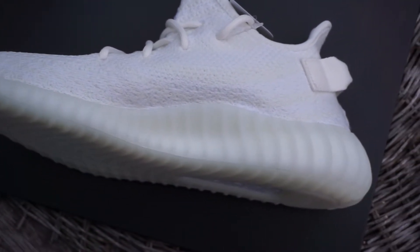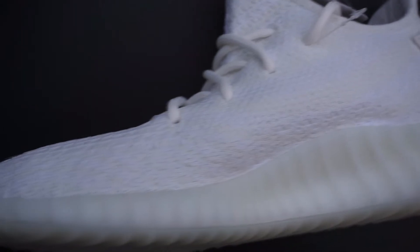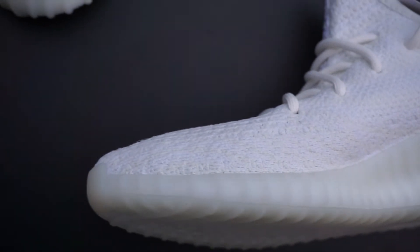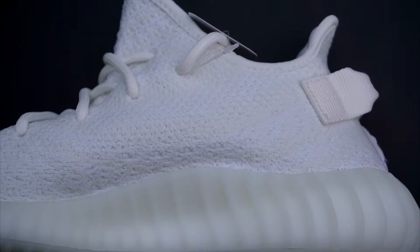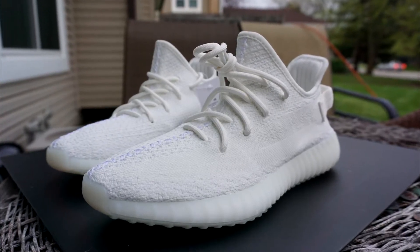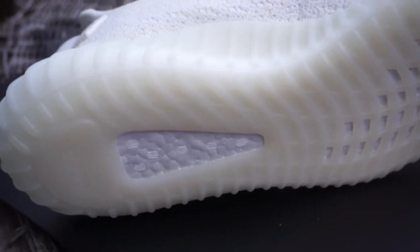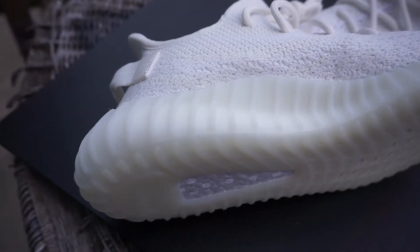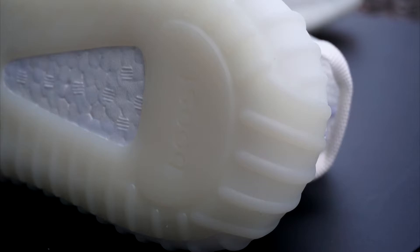So now onto detail number two. I'm going to briefly describe what the midsole and the bottom sole should look like. The midsole is supposed to be a milky translucent color, and under the right lighting conditions you will be able to see through it and see the boost. The bottom sole is a different hue — a couple of shades darker than the midsole, so it's supposed to be a little bit yellower. Midsole: milky translucent. Bottom sole: a shade darker.